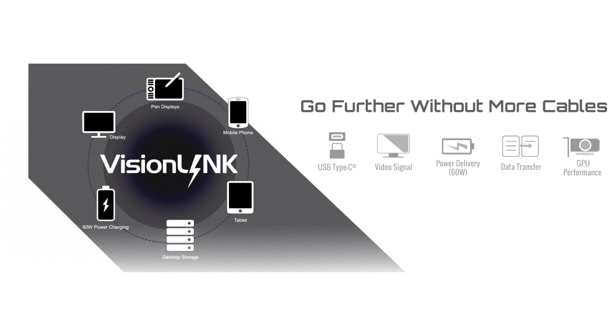Vision Link TB is an advanced version of Vision Link technology. Based on Thunderbolt 4, it delivers 40 Gbps high bandwidth speeds, data transferring, video signal, 60W power charging, and a daisy chain function to support up to 10 device connections.